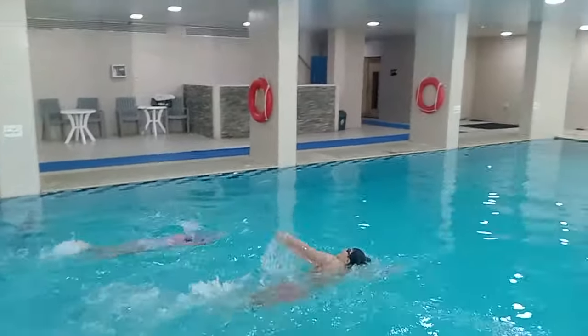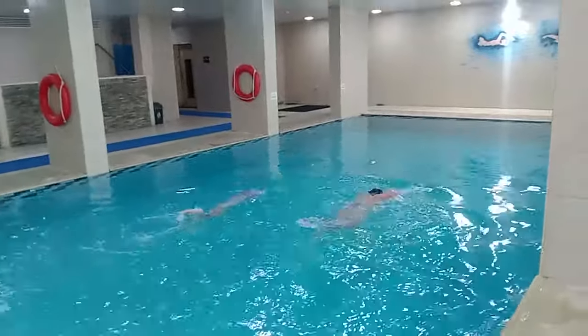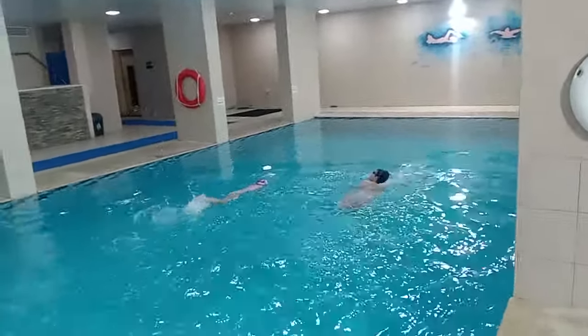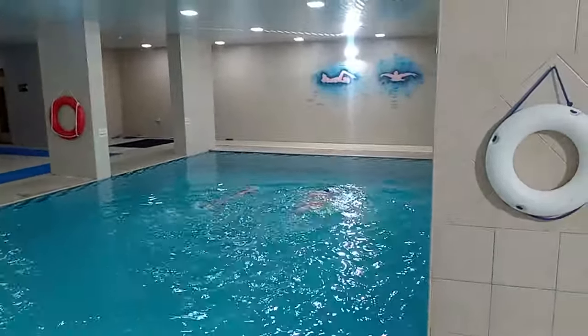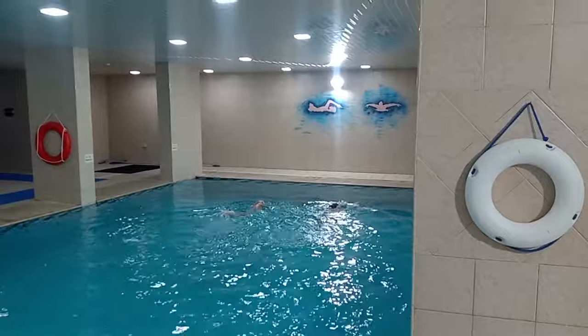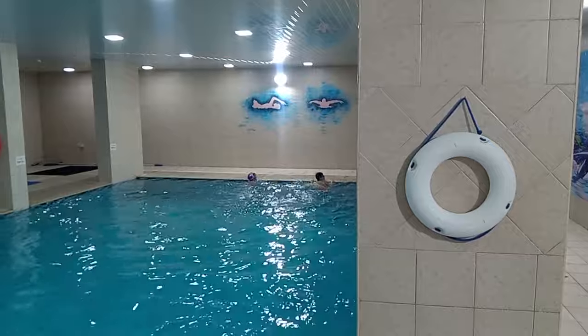Okay, so after the drill, now they are swimming freestyle — body position, breathing techniques — and that we have. Yeah, very good. Look at that girl. Wow, very nice. Perfect position. Well done, Jaden.